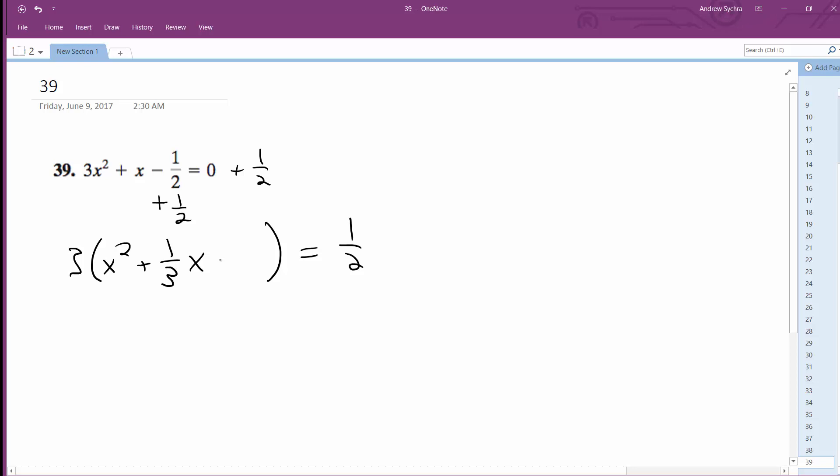And then what I'm going to do is 1 half of this, which is 1 sixth, so plus 1 over 36. So 1 half of that, so 1 over 6 — that squared is 1 over 36 — and then multiply it times 3. So I get 3 over 36, which is equal to 1 over 12, is plus.